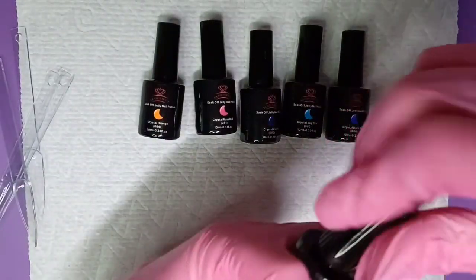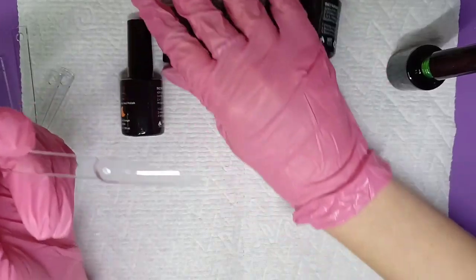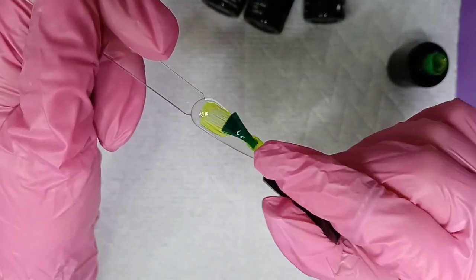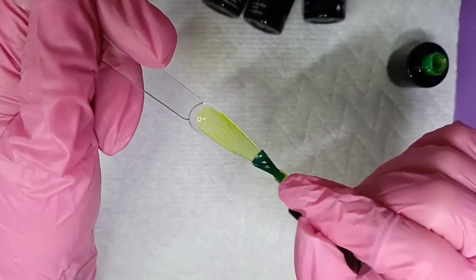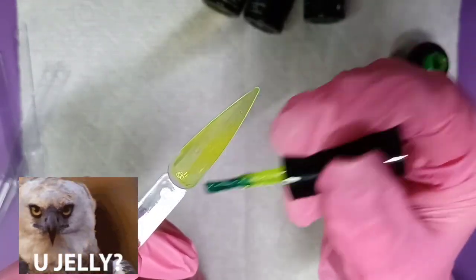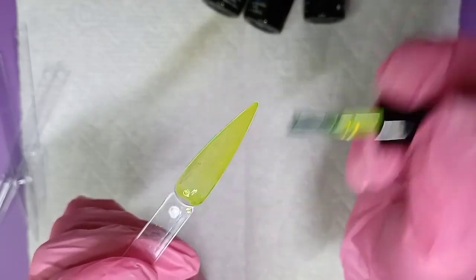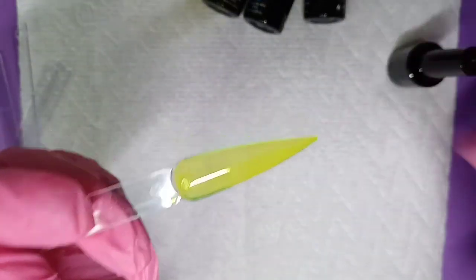I got the swatch sticks and we're going in with Crystal Green. Oh yeah, these really go on nicely — really giving me that jelly look and feel. It's not too thick, not too thin; it's like the perfect consistency. So that's what that one's looking like.